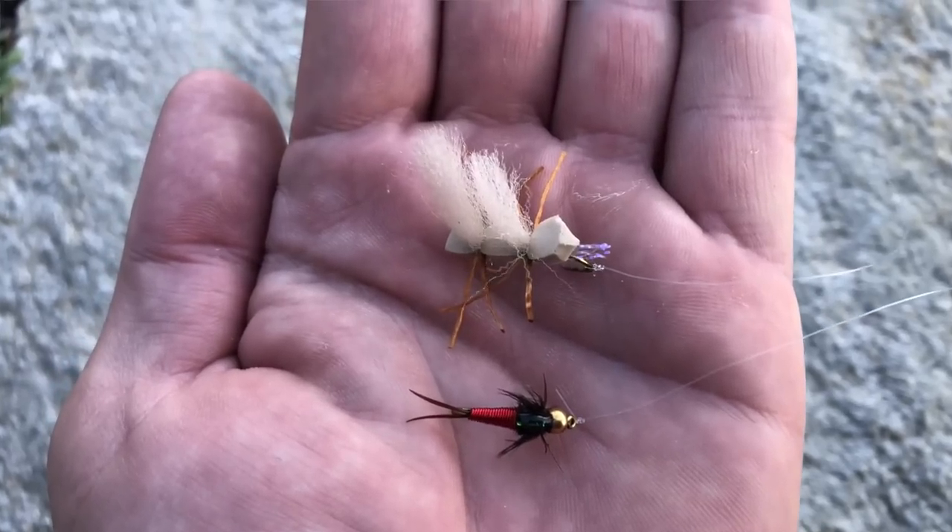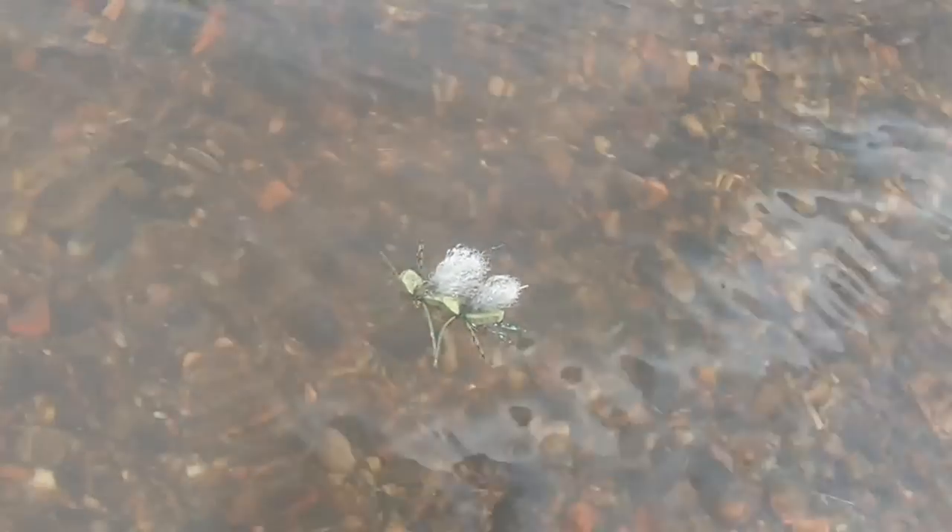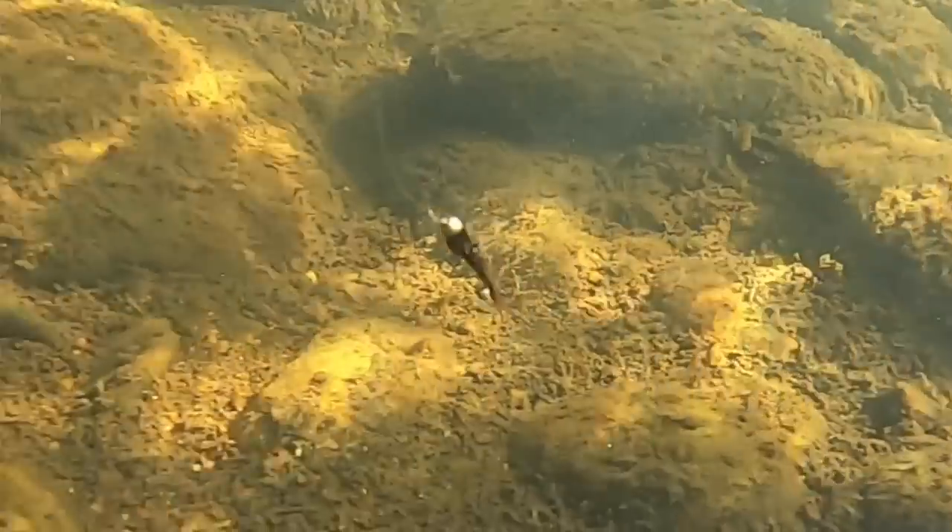More trout fishing. So if you're ready to start, we will do that right now. First, what is a dry and dropper rig? Well, it's when you have two flies on your line at the same time. One fly is floating — that's the dry fly — and one fly sinks — that's the dropper.